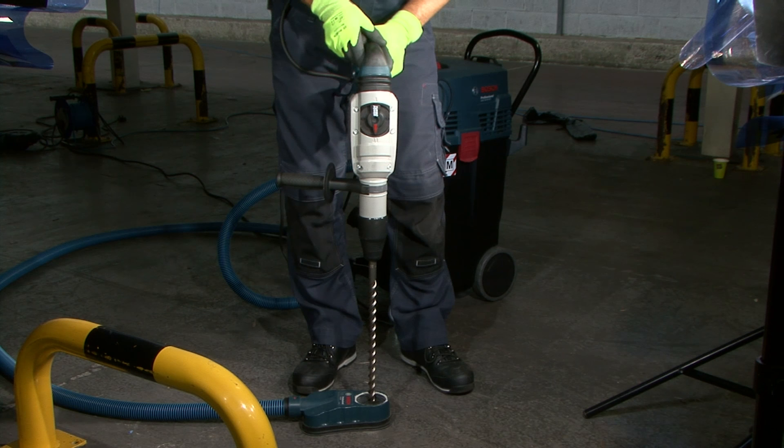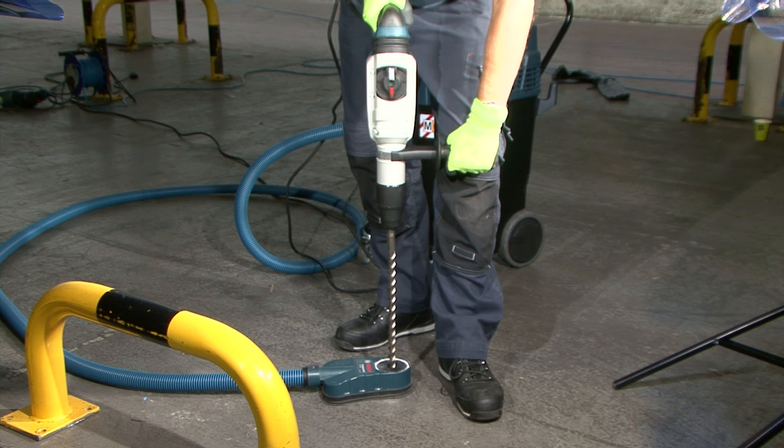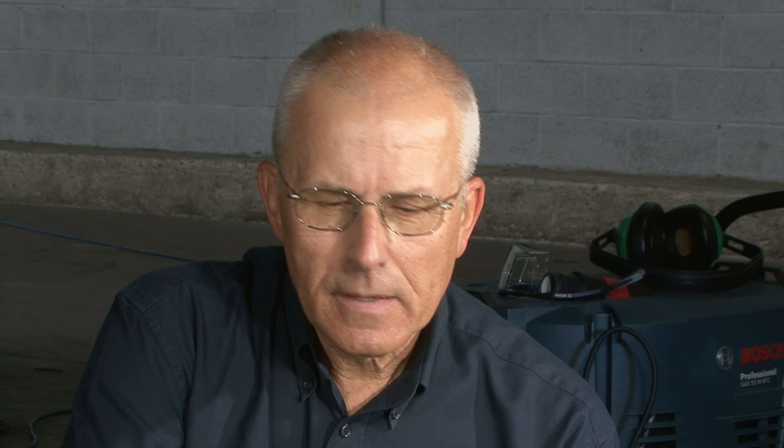Working standing away from the machine is not advisable, because if the machine flips it will contact parts of the body, maybe damage a leg or a knee, and this is to be avoided at all costs.